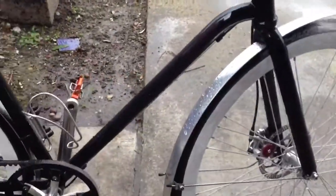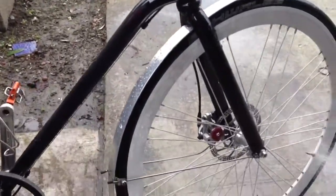Pretty much I do this after a ride, especially when it's rainy outside. Just wash it real quickly, hose it down, set it aside, let it dry, and that's it. I'm done.